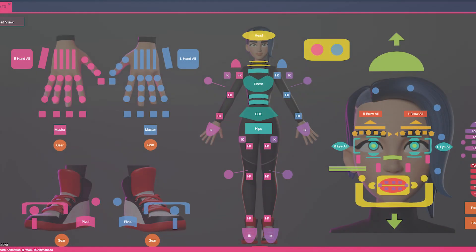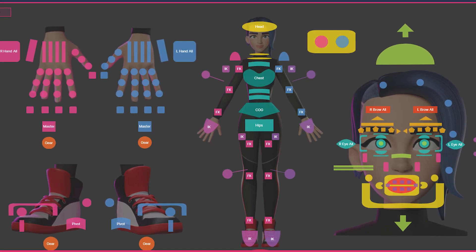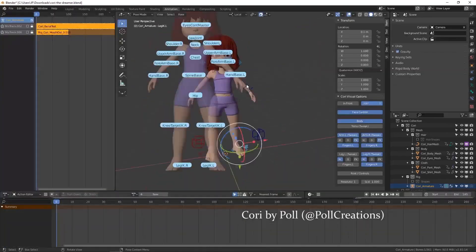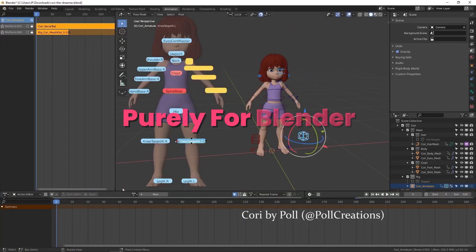Lastly, I want to talk about ToAnimate Picker. This is an animation picker we've been working on for a long time with a lot of hiccups, but we're releasing the beta version — beta 1 — to our students for free. They're going to test it out and give us feedback. Once we've worked out all the kinks, we're planning on releasing it to the public for free. The ToAnimate Picker will be like most other animation pickers but with a ton more features, and it's purely for Blender. In future videos, once the beta is done, I'll be sharing more information here on YouTube.